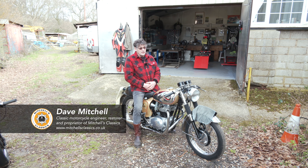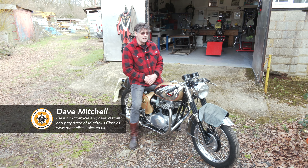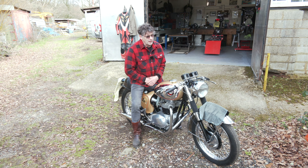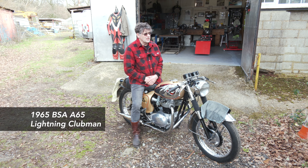For those that don't know, it's quite a rare bike. It's an A65 Lightning, but it's a Clubman. And the Clubman was only produced for a year. And this is 1964.